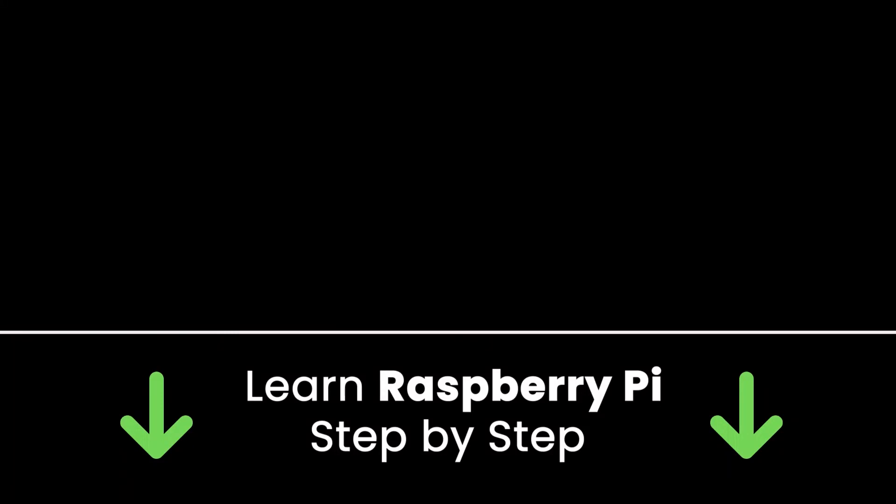If you liked this video, subscribe to get more tutorials like this in the future. Also check out my online courses so you can learn Raspberry Pi step by step in an efficient way by practicing and directly going to the point. Links in the description. Thank you for watching — see you in the next tutorial or in one of my courses.